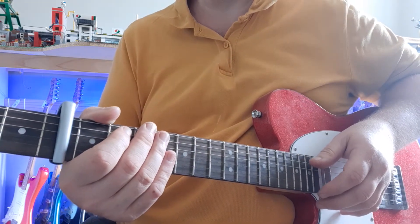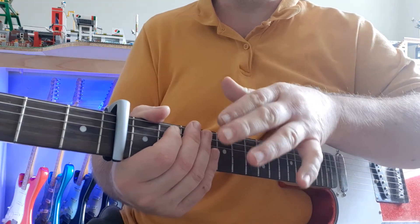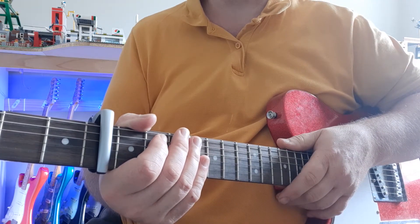Mortal Man by Jeremy Loops. Capo fret 4. Make sure your capo is on, otherwise it's not going to work. And make sure your PDF is in front of you.